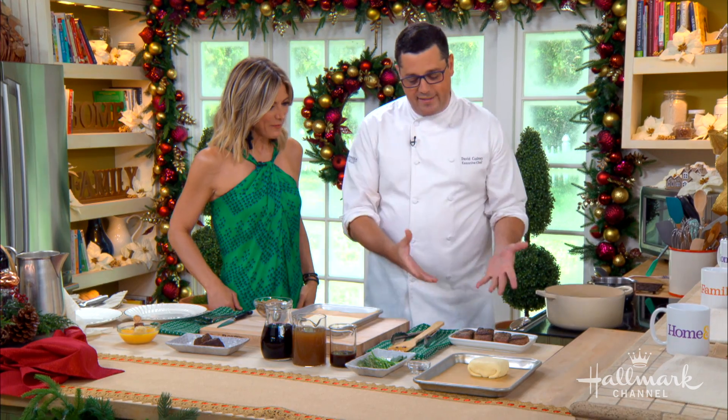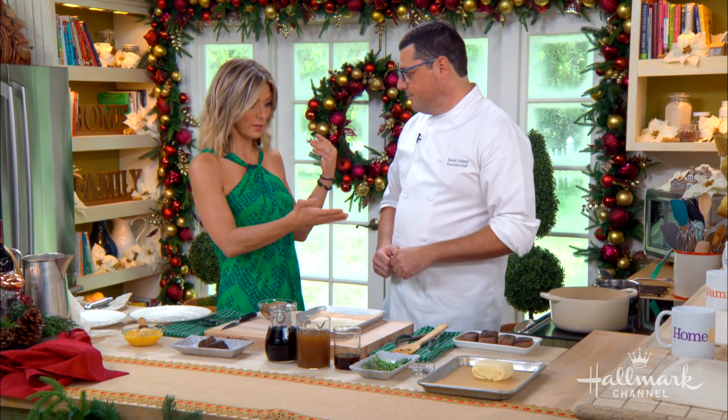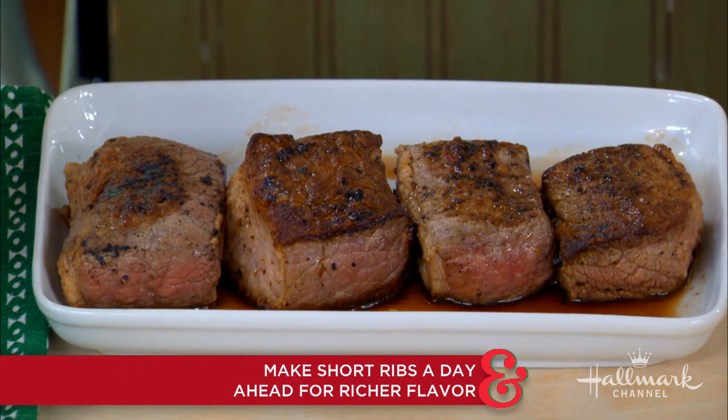They don't really know. This is a braised item, so you can't overcook or undercook. You're going to do this ahead of time. Can you do this the day before? Do this the day before and let it sit — it's actually better that way. The flavors come together.